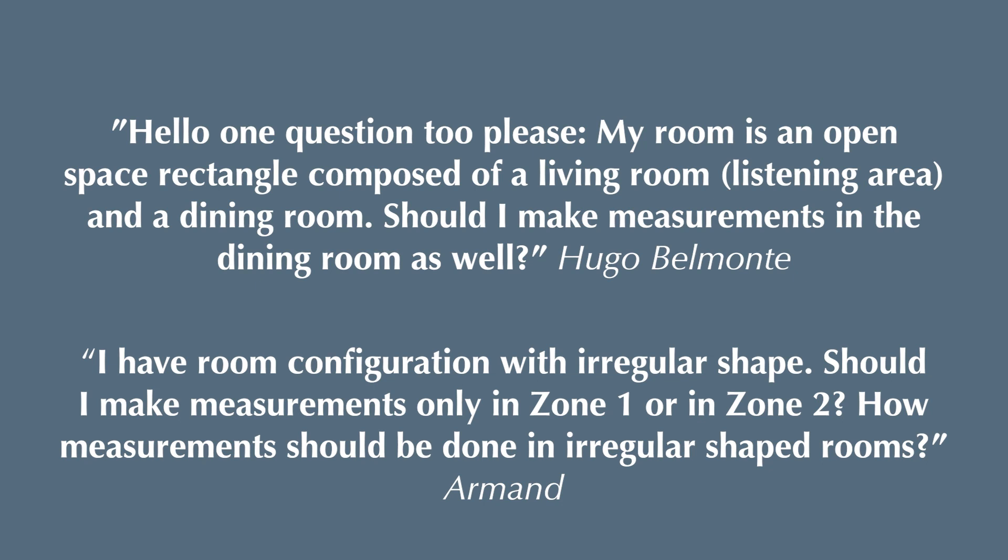How should measurements be done in irregular shaped rooms? That's a very good question. Some people have an L-shaped room or a T-shaped room, or a very long room where they only sit in one part of the room. In general, you don't have to move your microphone stand and measure in the farthest corner of your kitchen or dining room or whatever that L extension is like. Of course, you can move a little bit into that area, but remember, you want to measure how it sounds in that listening part of your room.